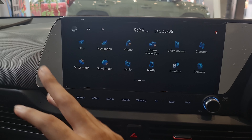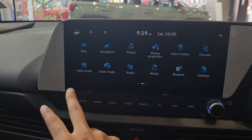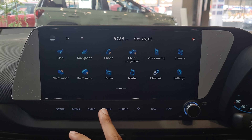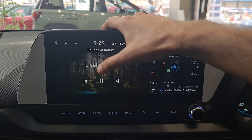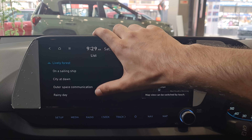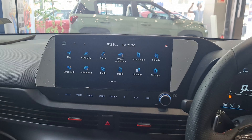The system includes navigation and various features. A standout is Valet Mode and Blue Link connected car technology. In the media section, there's a 'Sounds of Nature' feature with different ambient sound options — a nice touch that all new-age Hyundai cars are getting.